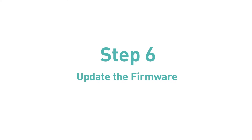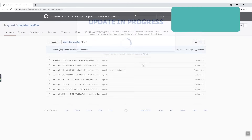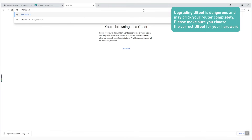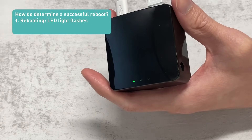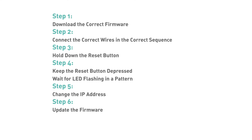Then we can move to step 6: Update firmware. Click Choose File to find the firmware file we mentioned in step 1. If your UBoot interface is different from mine, you may need to upgrade UBoot first. You can download the latest UBoot from our GitHub — we put a link in the description below. After you enter UBoot Failsafe mode, you can change the URL to 192.168.1.1/uboot.html, then upload the UBoot file. It should be pretty fast to upgrade UBoot. After you see the router reboot, please try the whole process again from step 2 to 6 to enter the UBoot Failsafe mode.